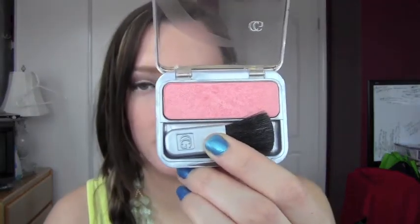As a blush I'm going to be using the CoverGirl Cheekers Blush in Rose Silk. I'm going to apply it not necessarily just to the apples of my cheeks — I'm going to kind of swoop it underneath the apple and around. It kind of highlights your cheekbone more than if you just applied it to the apples. See what that does? Makes you kind of look like you have more there — just kind of another way to contour.